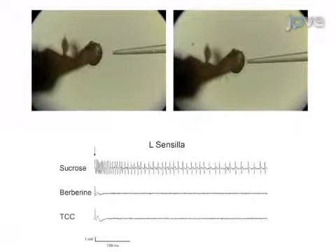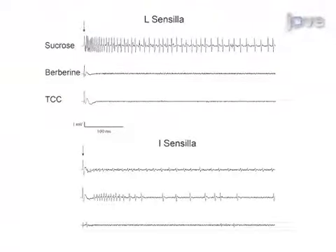Next, an individual sensillum is stimulated with a taste compound while the neuronal response is simultaneously recorded. Ultimately, electrophysiological tip recording from individual labellar sensilla is used to show the responses of taste sensilla to different taste compounds. Visual demonstration of this method is critical as the fly preparation steps can be technically challenging and difficult to learn.